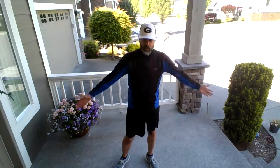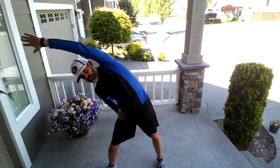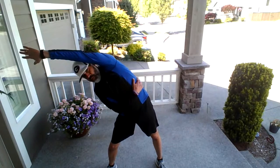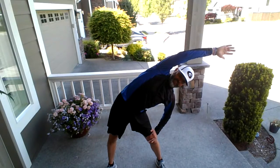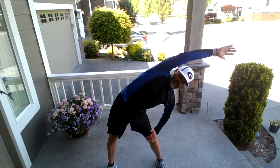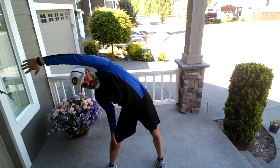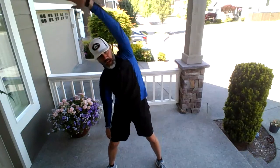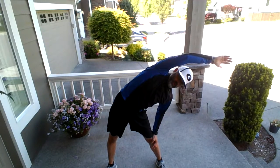We are going to stretch out our back, our spine, our sides. We're going to reach all the way over to one side — hold that. You should feel that all the way down, then stretch across to the opposite side. Remember to breathe nice and deep. Stretch the opposite side again, and we're going to go one more time on the other side as well. Just feel that tension release as you stretch all the way through.